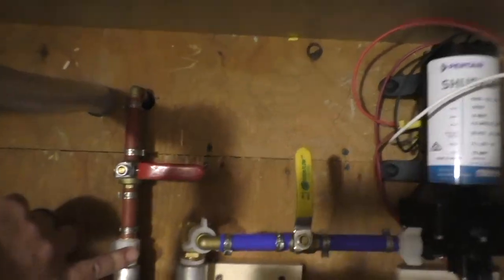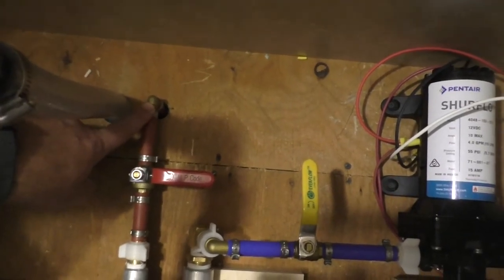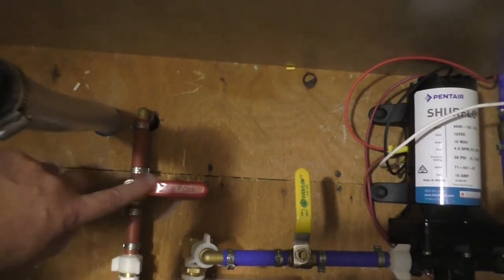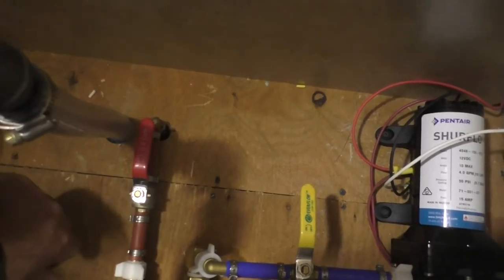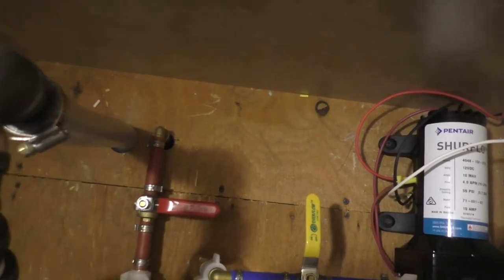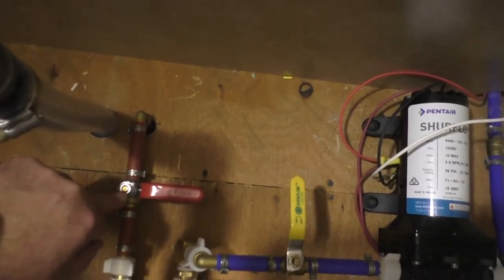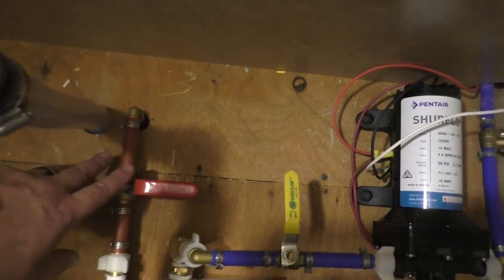Right here, this valve on the left, where it goes 90 degrees down through the floor — that is your drain. That floor is outside. Right now the tank is full. To drain it, you want your valve to be parallel to the water line. Perpendicular means closed. So that's how you drain it. Sometimes these are ball valves — most bandwagons have the ball valve. Some have a quarter-turn valve, so it looks a little bit different, but the principle is the same.